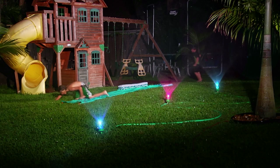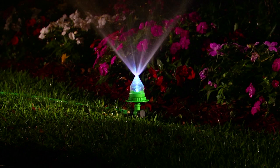Use Waterbrite to light up your trees while you water them, or to add even more color to your flower garden. And they're great for creating a colorful lighting display on your lawn.